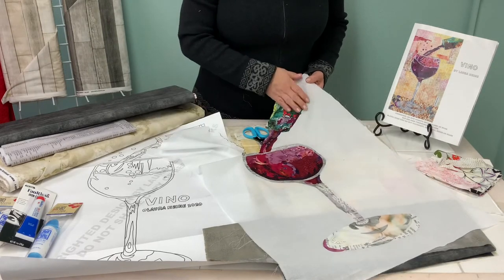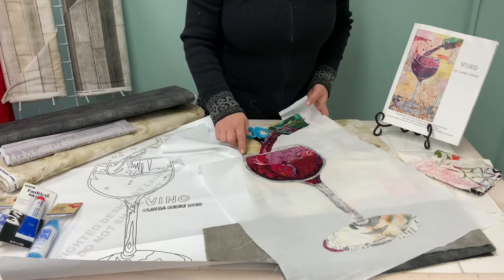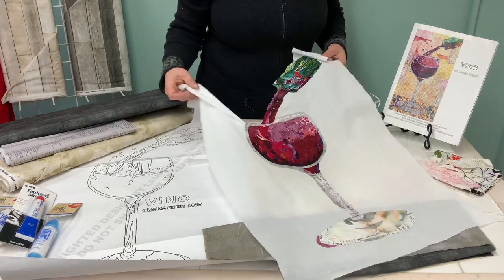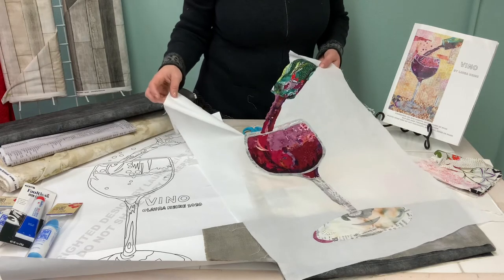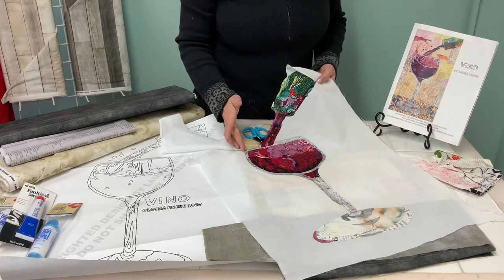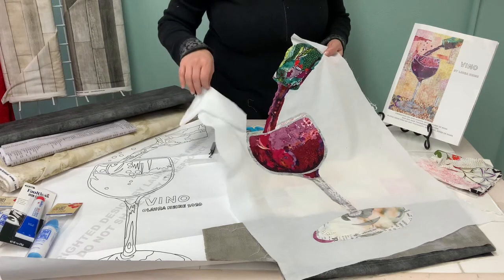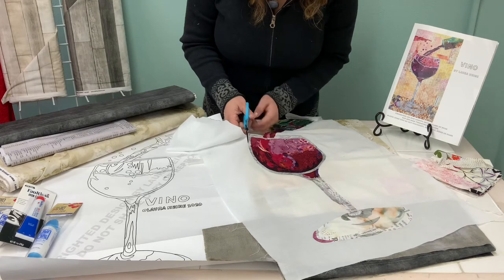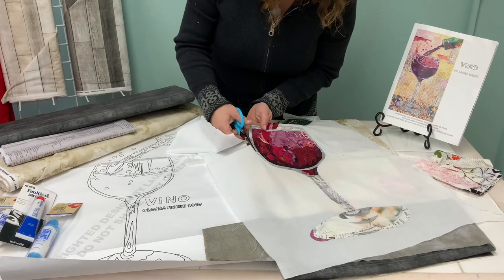I've spent the last couple of evenings adding elements to my collage. I've got a full bottle that's all collaged, the wine pouring into the glass, a nice full glass of wine, and the entire glass component all collaged. You can always add more elements as you proceed, but at this point my outer edges are finished as regards to having fabric to the edge, so I'm going to work my way around and cut this cotton batiste away using the Karen Kay Buckley scissors to trim and get a nice even edge.